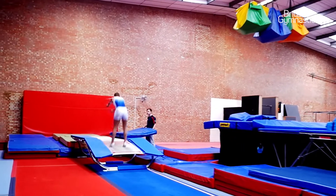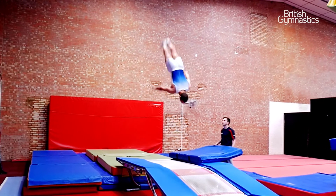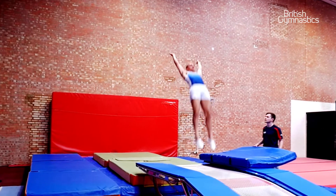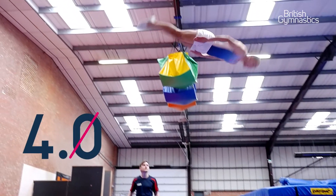I'd say the skill is on the harder end of what I can do and it's a move that you'll find at world championships, but you'll also find very commonly at national level as well. The value of the skill is a 4.0.